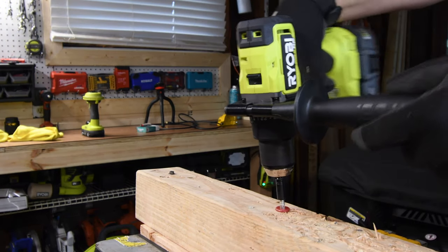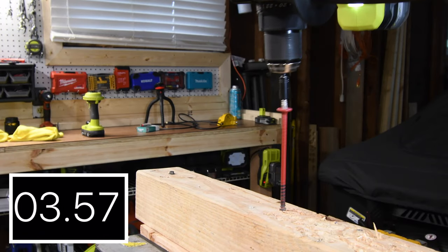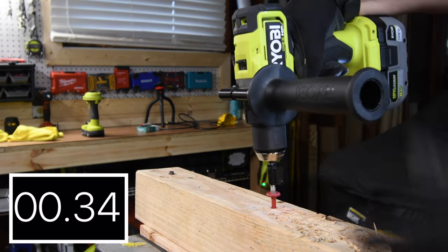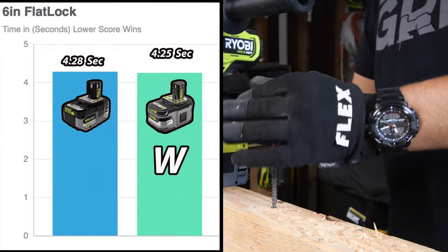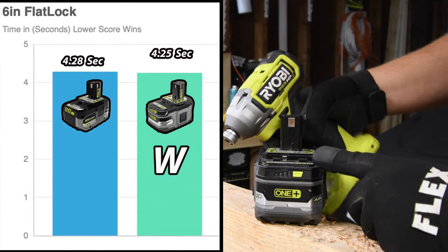On speed 1 with the Lithium Plus 6 amp hour battery, the final number is 4.25 seconds. After swapping batteries, the new 6 amp hour HP battery scored 4.28 seconds compared to 4.25, so the winner for this one is the older Lithium Plus. At this point the Lithium Plus is down one bar.